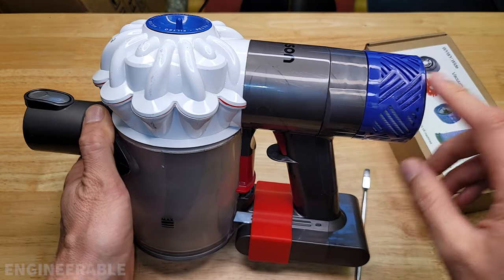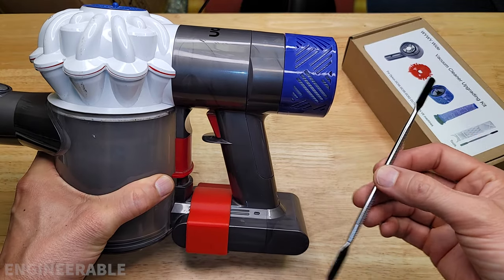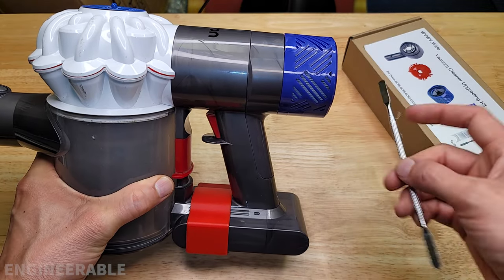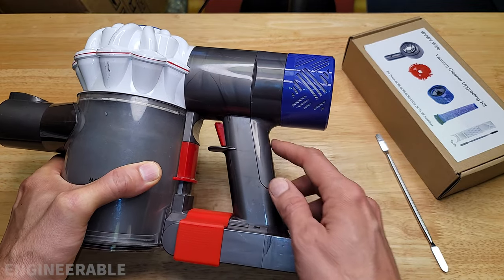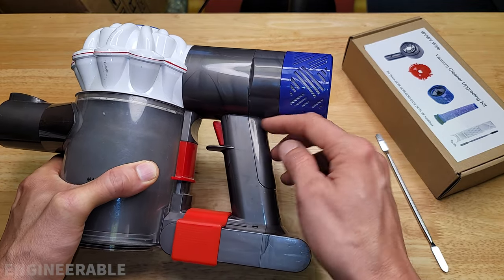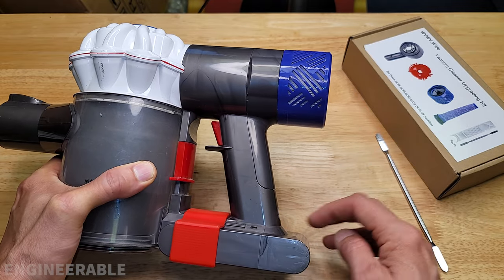And that's it for the HEPA filter mod using this new upgrade kit. I like this tool that it came with — it's going to come in handy for other uses too. It kind of sucks that it did not come with a handle seal and that I needed to use hot glue to seal off this area so that air would not flow out the trigger and the ports down here.